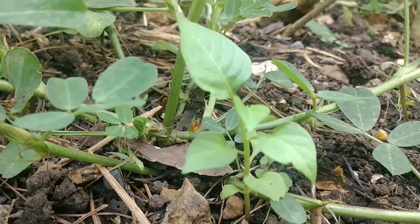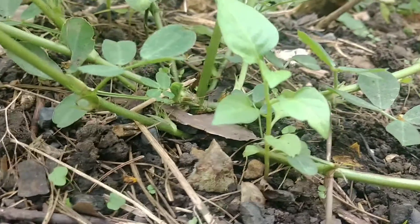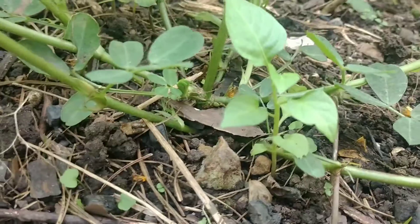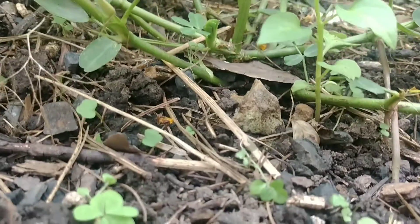That is not a peanut plant — that is a hot pepper seedling that must have been a volunteer from last year, because this is where I grew my hot peppers last year. I'm like, that doesn't look like a peanut leaf!